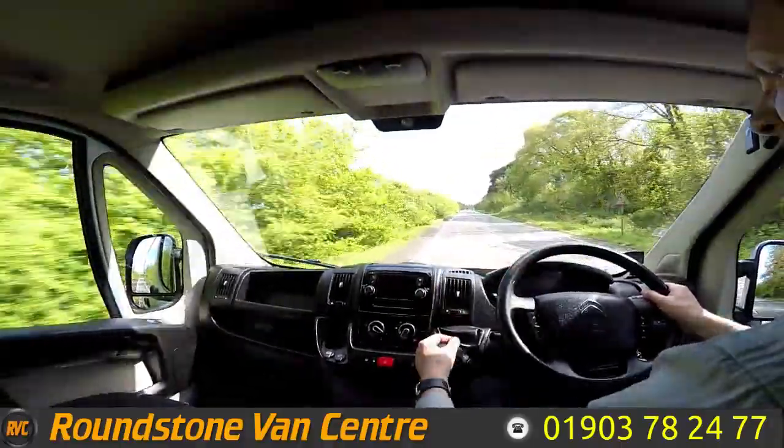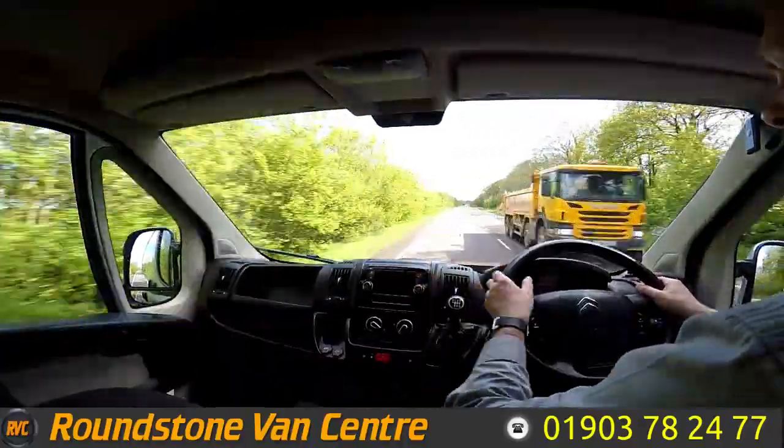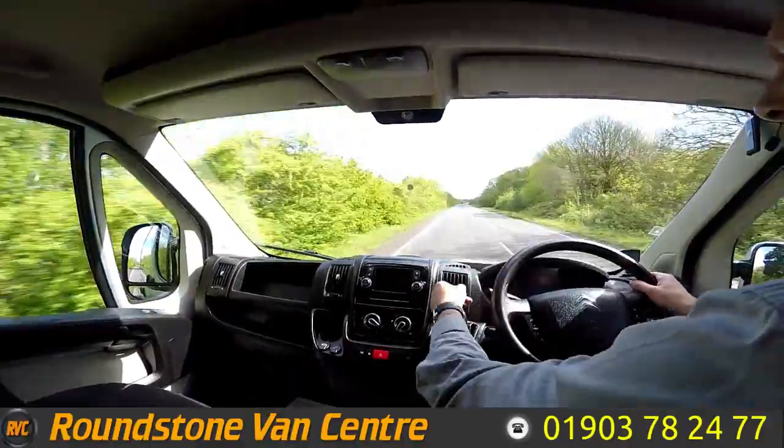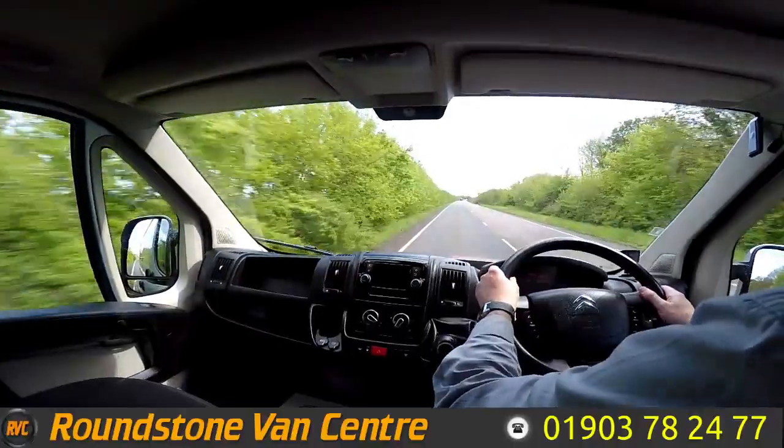It's got great visibility. This also comes complete with electric windows. We've got a CD player with steering wheel controls and Bluetooth facility. It's got air conditioning and electric mirrors, so it is fully loaded, this van.